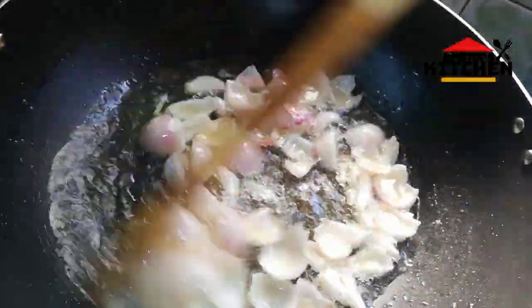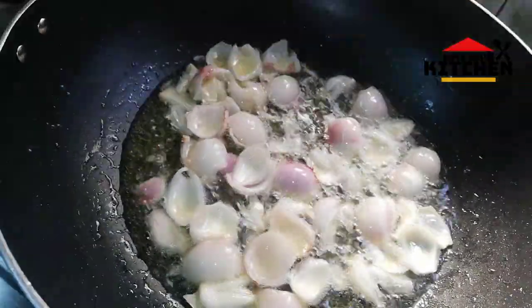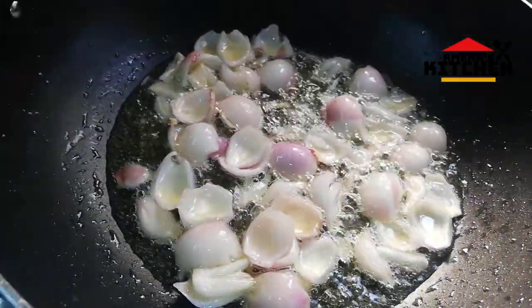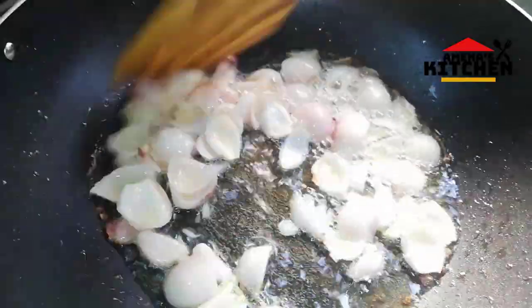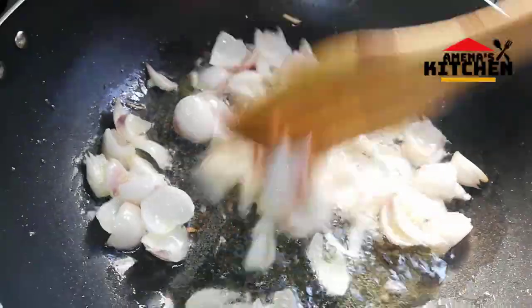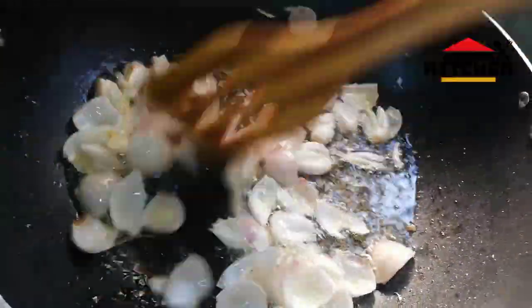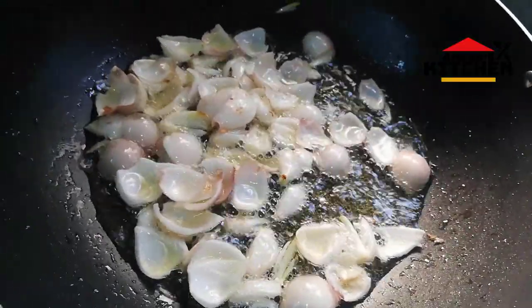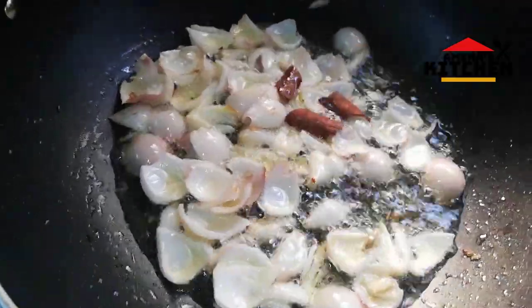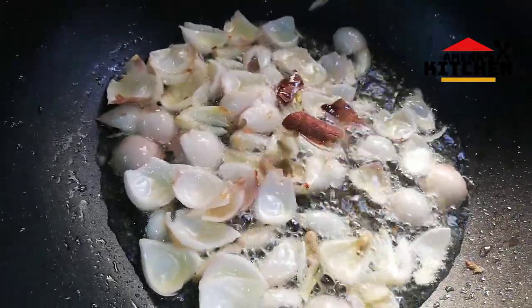I am going to make it in the kitchen. Now I am going to make it a little bit. Then we add the garlic in the bowl. The garlic is perfect.